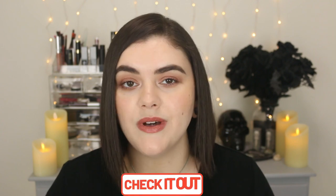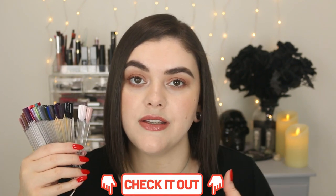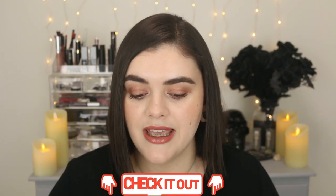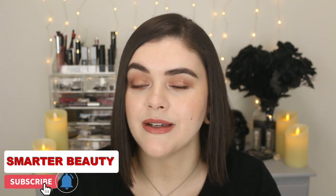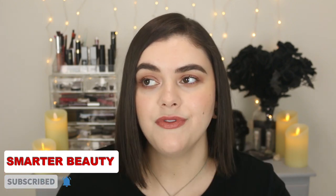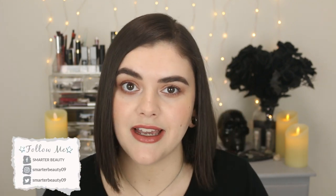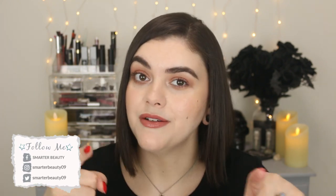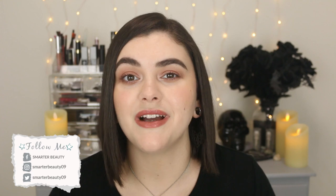All the products I used will be linked down below in the description box, so make sure to check that out. If you are new here, make sure to subscribe and hit that bell so you don't miss out on new videos every Tuesday and Friday at 10 a.m. Eastern Standard Time. Thank you guys so much for hanging out with me today. Check out my other nail videos, thanks for watching, and I'll see you in the next video. Bye!